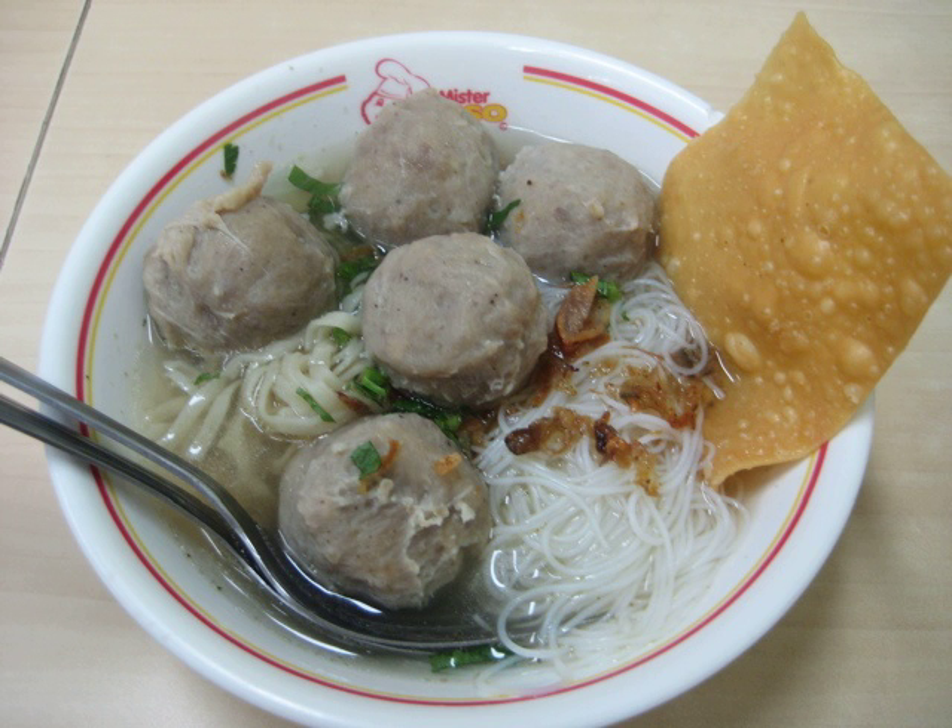Bakso texture is quite similar to Chinese beef balls, which is quite fluffy and has a homogenous texture. Although bakso has a Chinese Hokkien origin name, culinary experts suggest that bakso was likely a mixture of culinary influences from the colonial Dutch East Indies era. In Indonesian, the term bola daging is often referred to Western or European style meatballs, which differ in texture and elasticity compared to bakso — for example, Swedish meatballs are translated as bola daging swedia. The soup and noodles probably originated in China, but the meatball may have come from the Dutch, who colonized Indonesia in the 19th century.